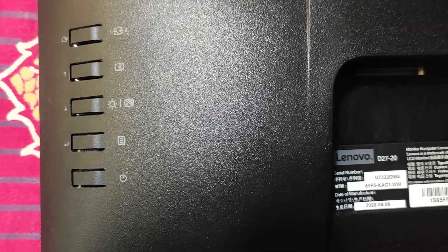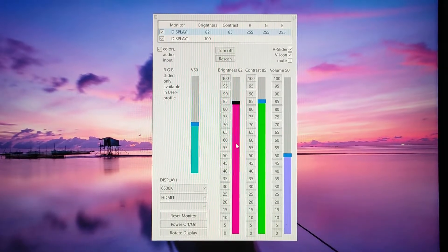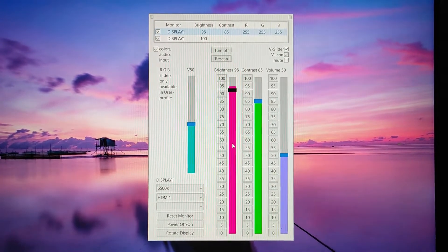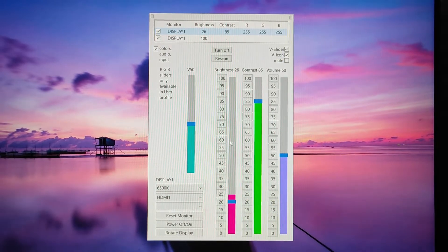You can also use the DCC/CI feature of this monitor to adjust monitor settings directly from your PC or laptop without using physical buttons. You just need to download and install the Click Monitor EDC software on your PC or laptop and make sure DCC/CI is enabled on your monitor. After that, you can change settings directly from your PC or laptop.